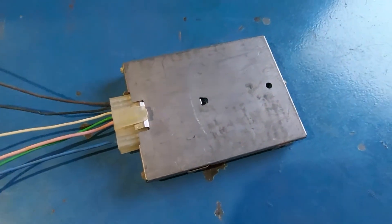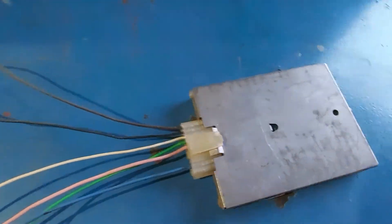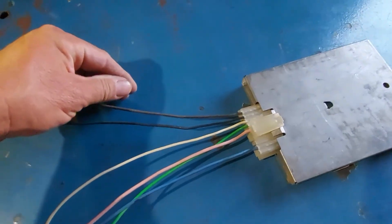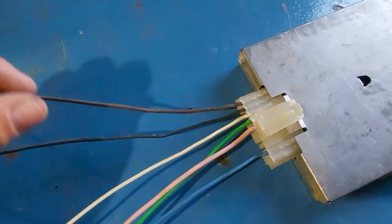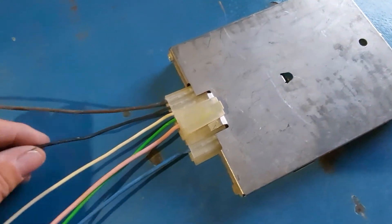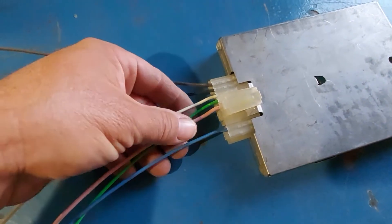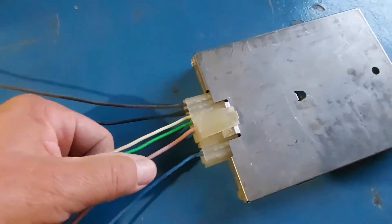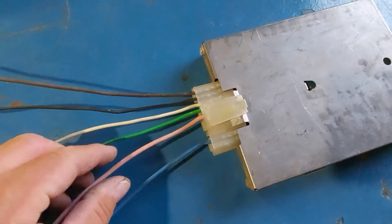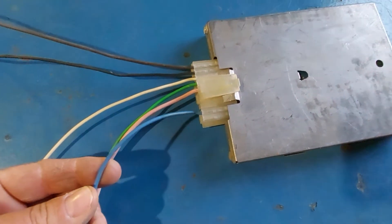Here's a quick view of the ESC control module. It's pretty small — not very big. The brown wire is ground for the module. The black wire is your return wire with the adjusted timing if there's knock detected, going back to your 5-pin ignition module. The white and green wire needs to be connected to both the pickup coil and the 5-pin ignition module. The pink wire is just power — 12 volts to power the module. And the blue wire goes to your knock sensor.